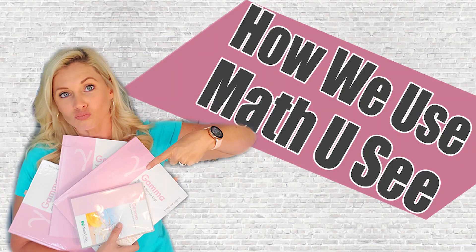Hi everybody, this is Shawnee here with Making Everyday Magic. I actually just had a very exciting Amazon delivery and it is a storage box for our Math-U-See blocks. I figured since I was going to be pulling them out and getting them all organized and put together anyway, I would share how we are using Math-U-See in our third grade and honestly how we used it for our second grade as well. Math-U-See is included in the Timberdoodle curriculum kits and I've got links below.